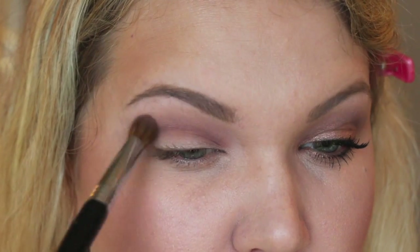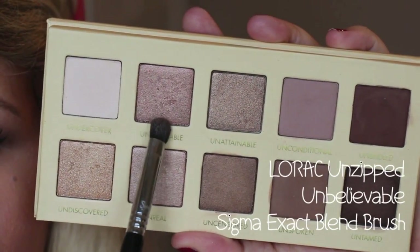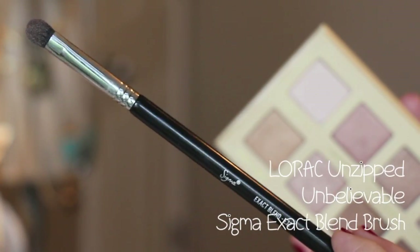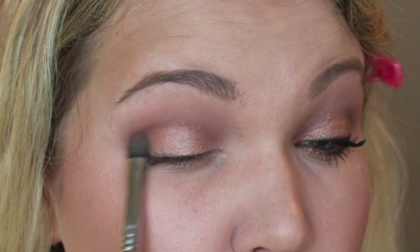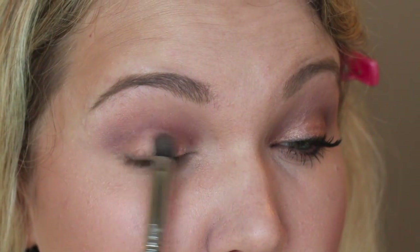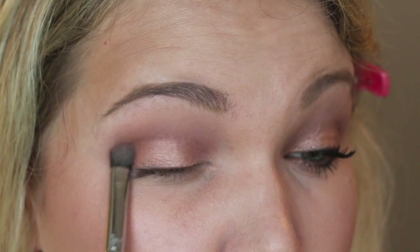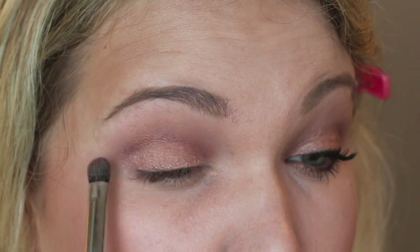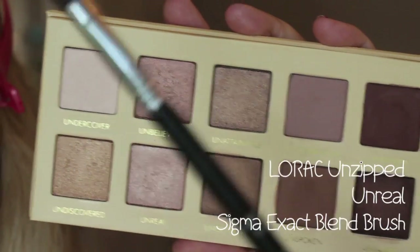I'm going to take the color Unbelievable on an exact blend brush and apply it all over the lid — this makes the perfect neutral rosy gold everyday look. I love this color. On the other side of that brush, take the color Unreal, which is a little bit lighter rosy tone shade.